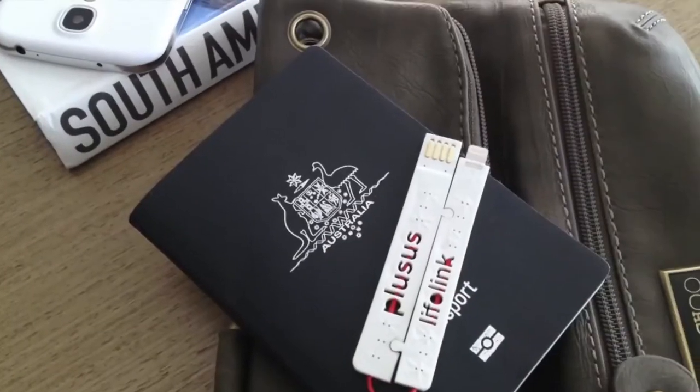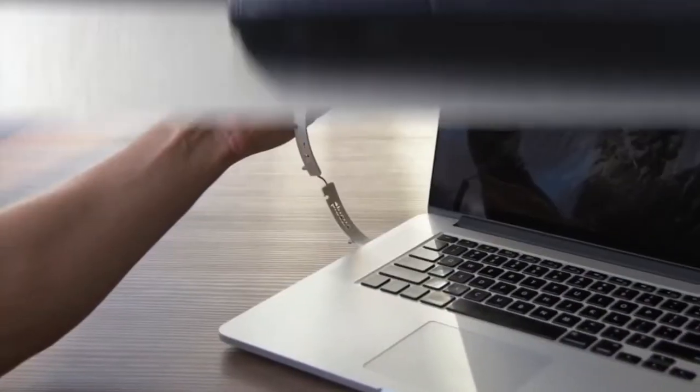Be in your car, on a flight, at work, with a portable battery, on a laptop, tablet, or even a TV.